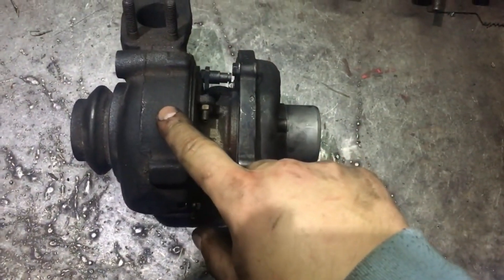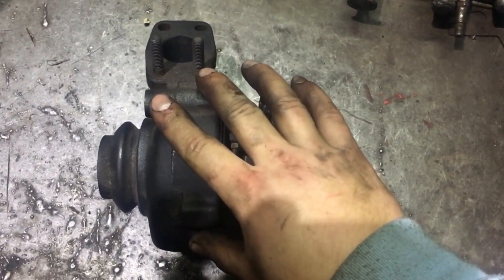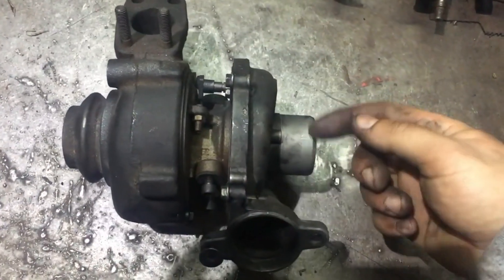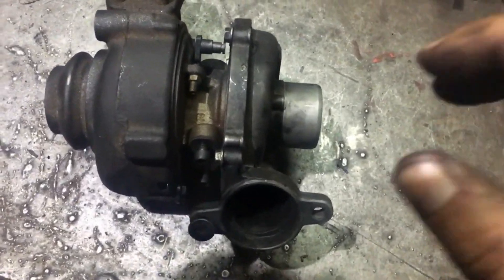Here is the hot part, where the turbine is powered by exhaust gases. Here is the cold side — the logical part — where pressure is maintained to keep boost pressure up.